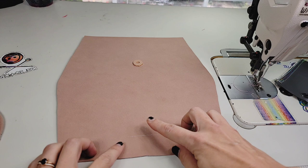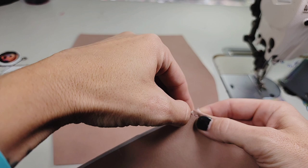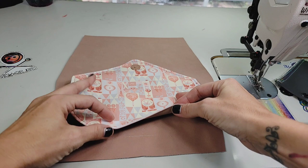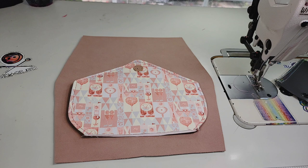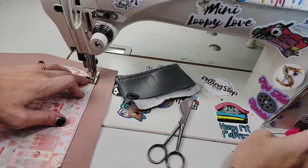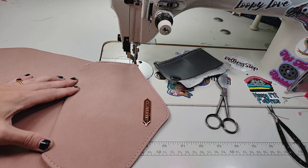I went ahead and measured down from the opposite edge of where my magnet is and made a little mark — you don't need to do that though, you can just use your ruler. I've got double-sided tape on the top of my flap and I've marked the center. We're going to lay this right side together, matching our markings, lay that down, make sure it's straight, and stitch it on. We'll sew across the top at a quarter inch, back stitching at the beginning and end — be careful not to go over the edges of the flap.